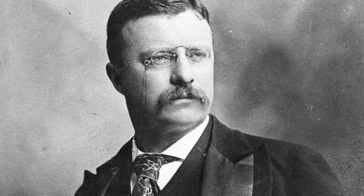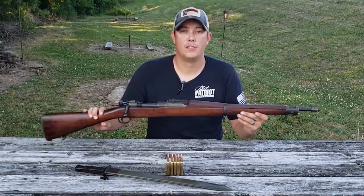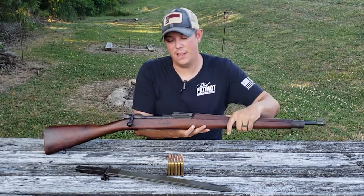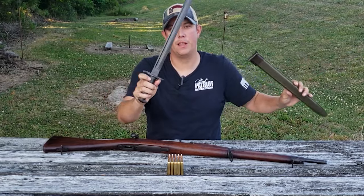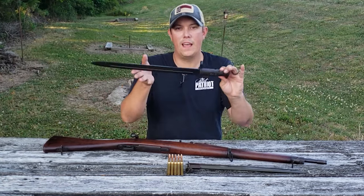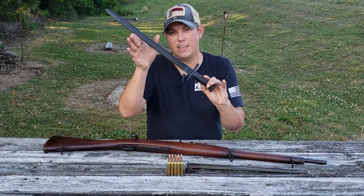President Theodore Roosevelt strongly objected to that rod bayonet. So in 1905, at his direction, the rod bayonet was replaced by the 16-inch blade-style bayonet, the M1905. The one I have here is an original, manufactured by Springfield with a date of 1906.